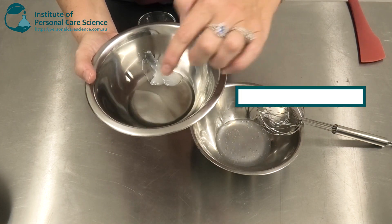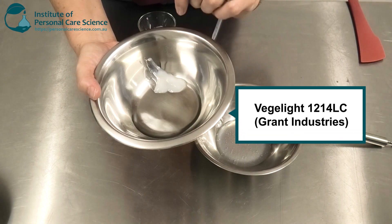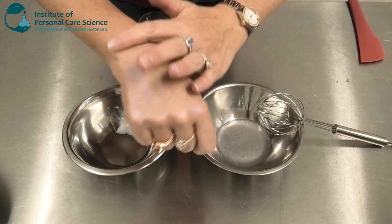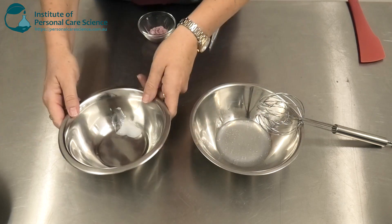Here I've got a couple of ingredients that are really important. I have my volatile ester, which gives a really nice light, non-greasy, fast-drying effect to this product.